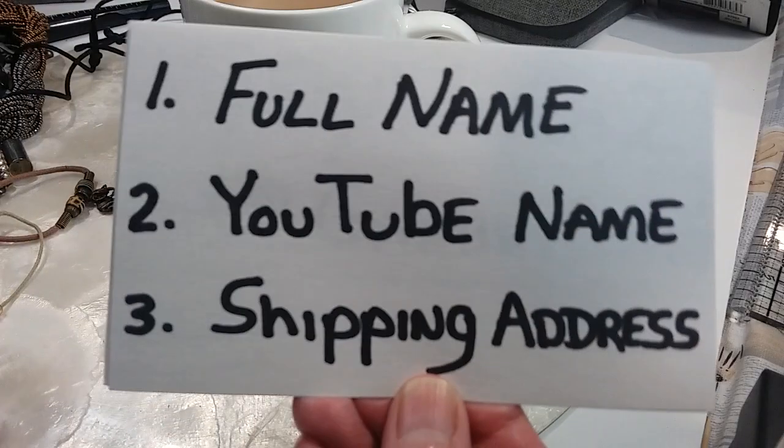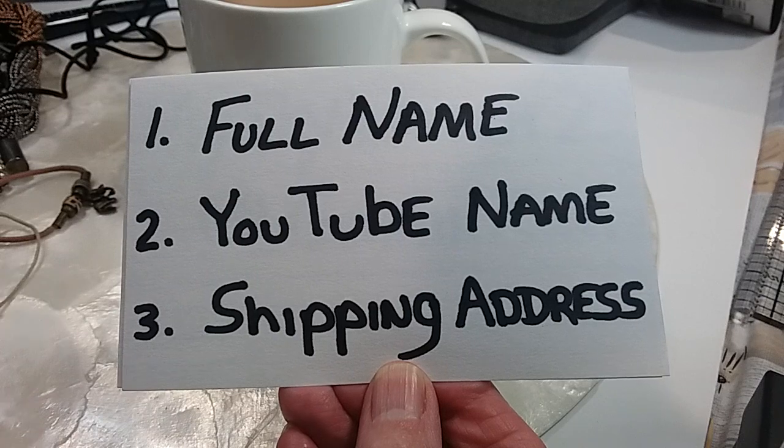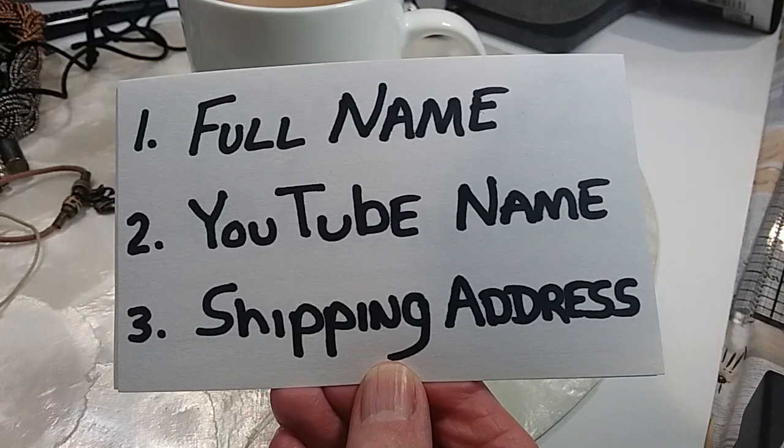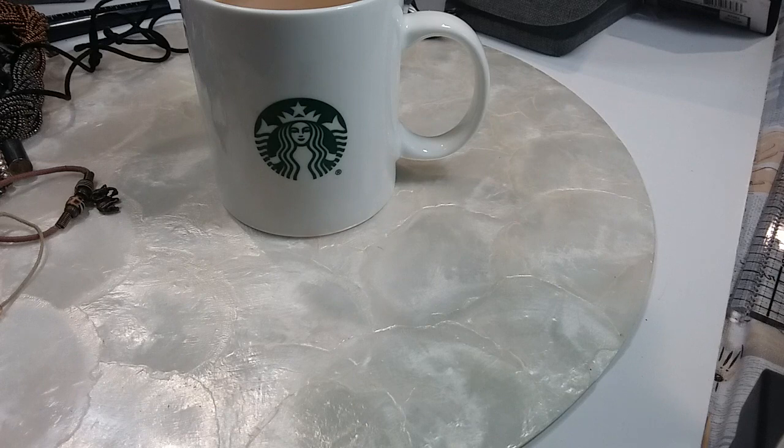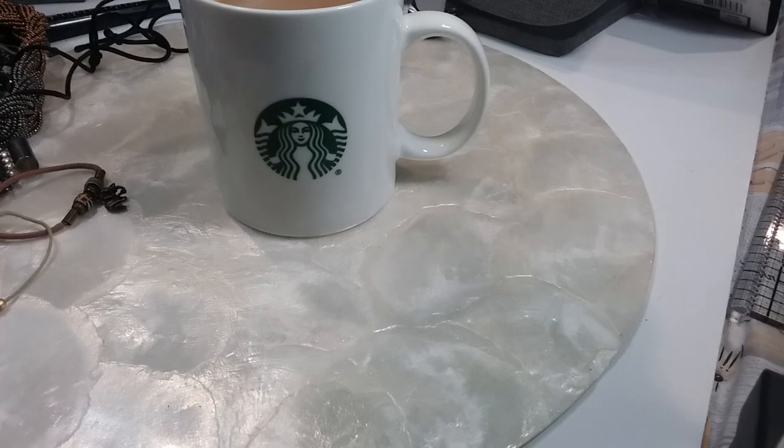These are the three things I need: your full name, your YouTube name so I can connect the two in case they're different, and your shipping address. We invoice on the first of the month — all orders in July will be invoiced August the first. Once you pay, the item will be cleaned and shipped out, except for the one-dollar items and the hobby lots, which I don't clean. This is a dollar item so you know they're coming as-is, and most of them are in good shape so you just need to wipe them down.